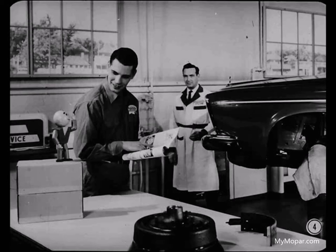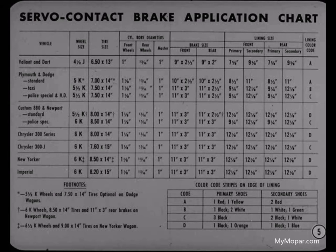Looking through the new reference book on servo contact brakes, I see. There's a lot of good information in there. Until I studied this brake application chart, I never realized how many different brake combinations are used on our '63 cars. Are all these variations and combinations really necessary?